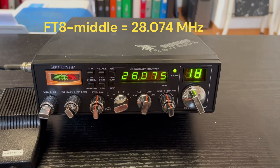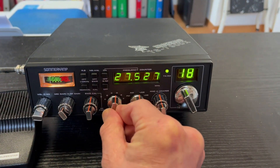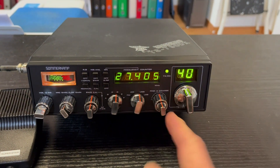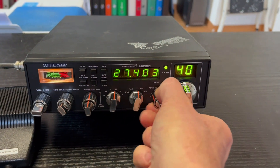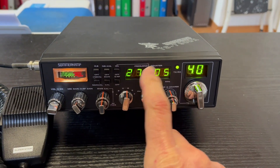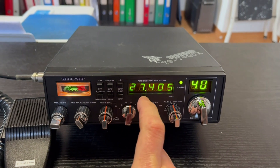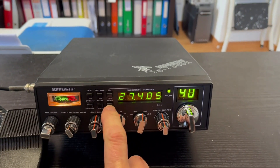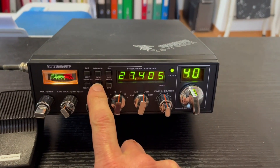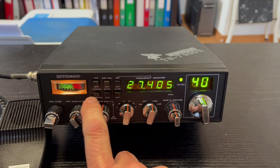Not bad on FT8. Very nice — the clarifier, of course, for fine tuning. And this is the switch for the frequency counter, the SWR meter change.